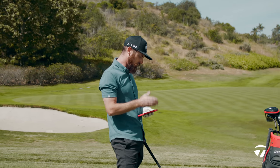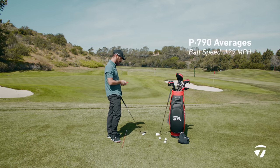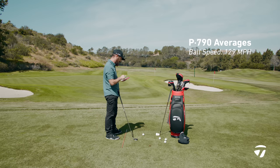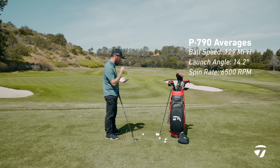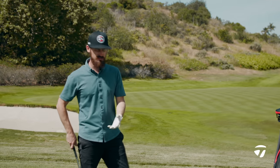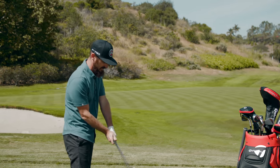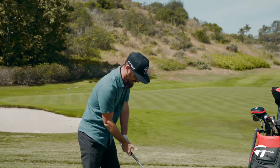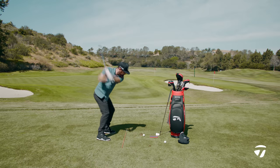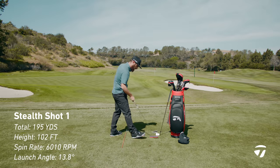Speed off the face is another thing we should look for — let's get some numbers. Ball speed averages out around 129 with the P790, keeping in mind I hit one low in the blade. Launch angles should be comparable — the Stealth is about two degrees stronger in the seven iron loft. You're going to see maybe a difference in launch: 14.2 degrees and 6500 spin rate, with a peak height around 108. Already looking at this, it gives you confidence as a player — it looks like it's going to be a lot of fun to hit, plenty of blade, forgiving and stable.